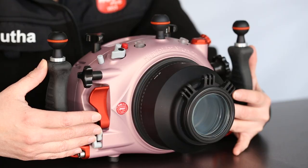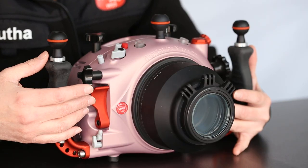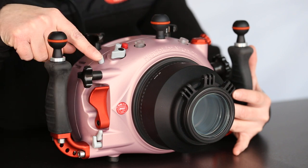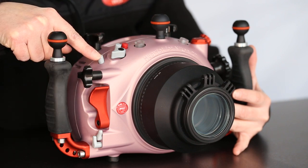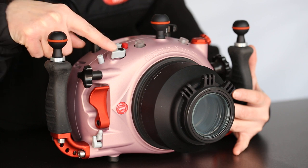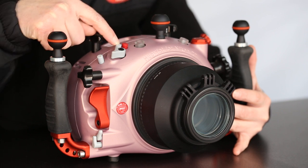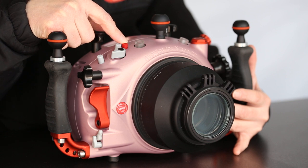On the right side we find the two function levers, the shutter release here, the aperture dial, here we have the exposure compensation button, on/off switch, the ISO button, and the movie record button.